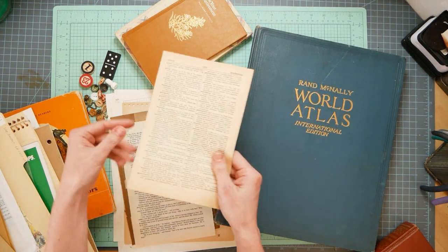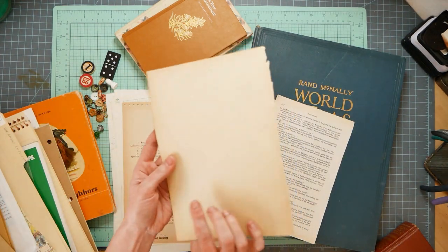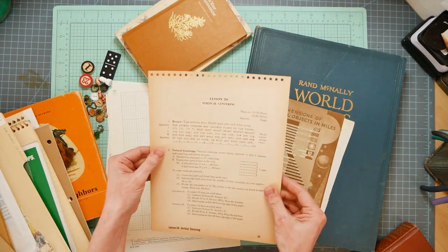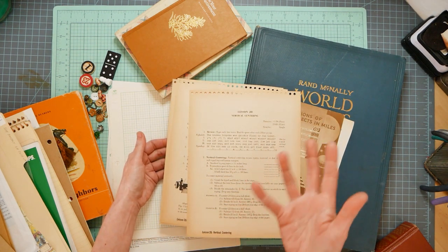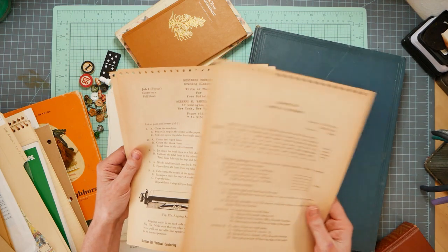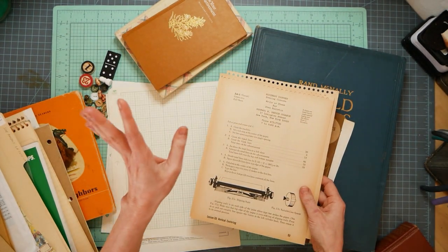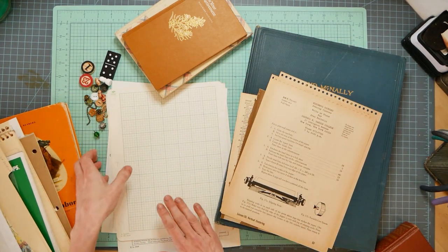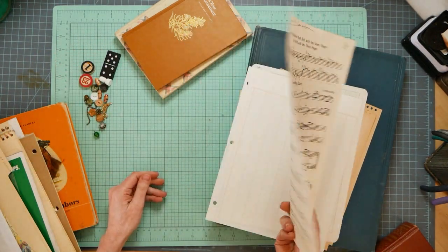These are pages from an old dictionary. Here's a page from a Jane Austen book. This is the fly leaf from another encyclopedia. This was gifted to me - it's an old spiral-bound typewriter textbook, like when kids would go to high school and learn to type, from the 60s. It's already incredible color, really cool font work and graphics. It's like it was made to go in a junk journal - you just fold it in half and sew it in. Here's some old graph paper, an old accounting ledger, and another piece of sheet music.